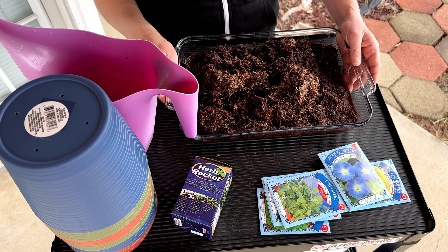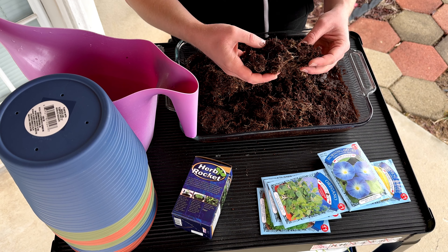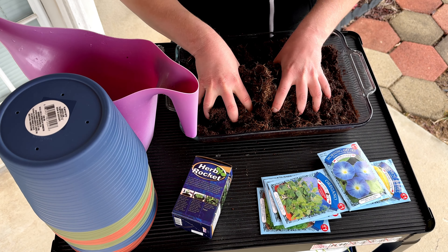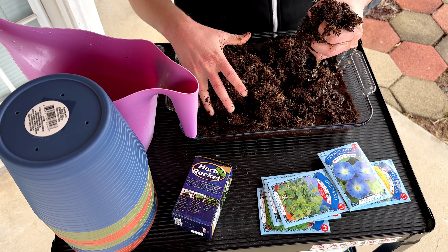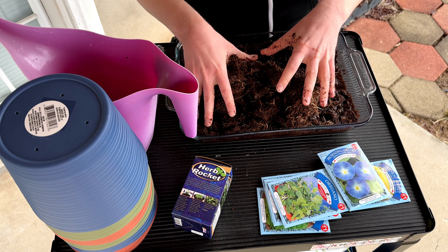After watching the video you can see it starts out really thin and compact, but then it really expands into this big gooey wet mess that you can literally squeeze the water out of. It does hold a lot of water — it absorbed more than a liter and a half of water.